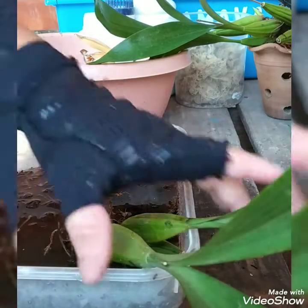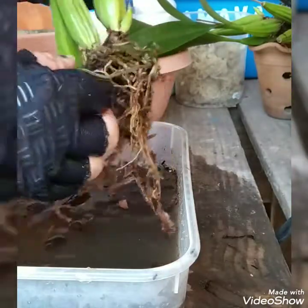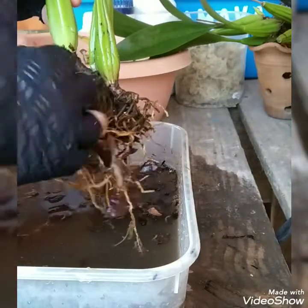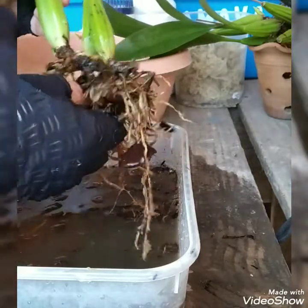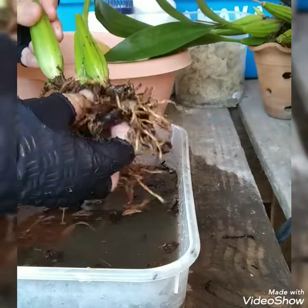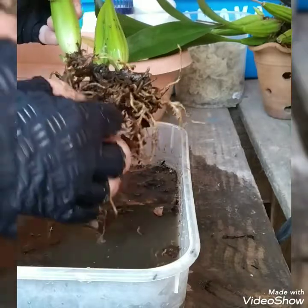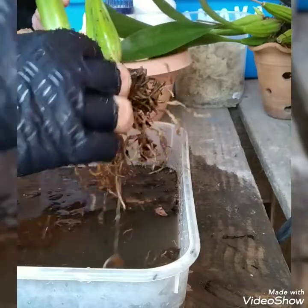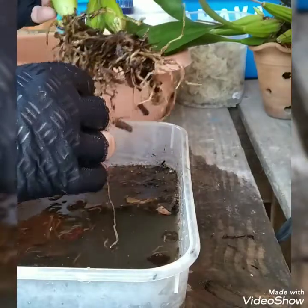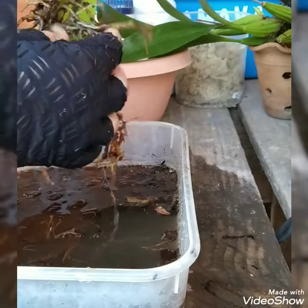Continuing with the Coelogyne, look — she produced two new shoots (mudas). So I'm doing the little cleaning now. I'm going to change this water, put in clean water with the Cupro and let it soak. Since I don't know her very well and it's the first time she's coming into my orchidarium, I'm not going to disturb her roots — I'll leave them as they are, unless one comes loose.